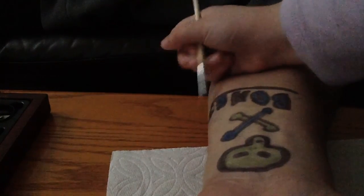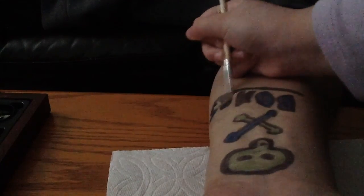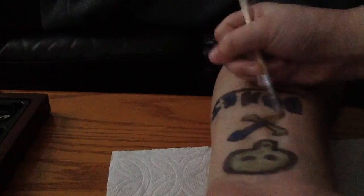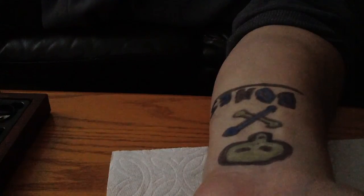Now just go individually over each letter — E, N, O — and the little cross, and the skull. After you make sure it's all sealed in, you're going to put your paint brush away.